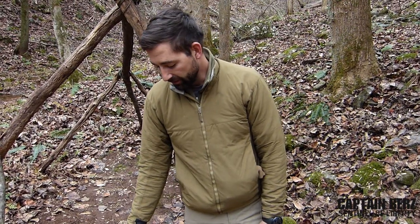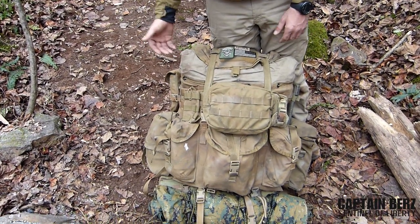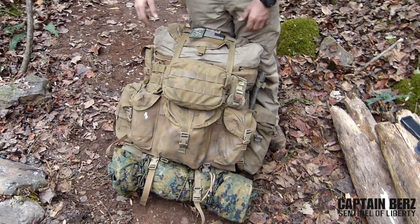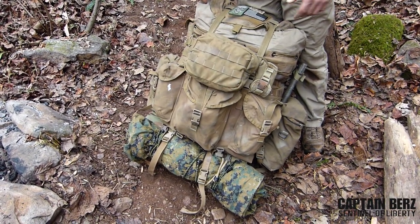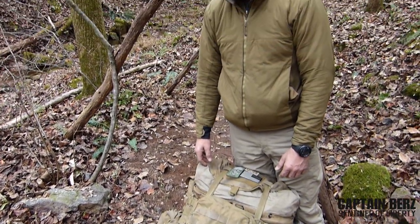Everybody's got their own personal preference of how they want their ruck. Even in civilian hiking I still like a military ruck over a more linear civilian design where you're going up instead of out. But that's a personal preference — there's no wrong way to carry your gear unless it's fatiguing you excessively and it's not really comfortable. So that's my setup.